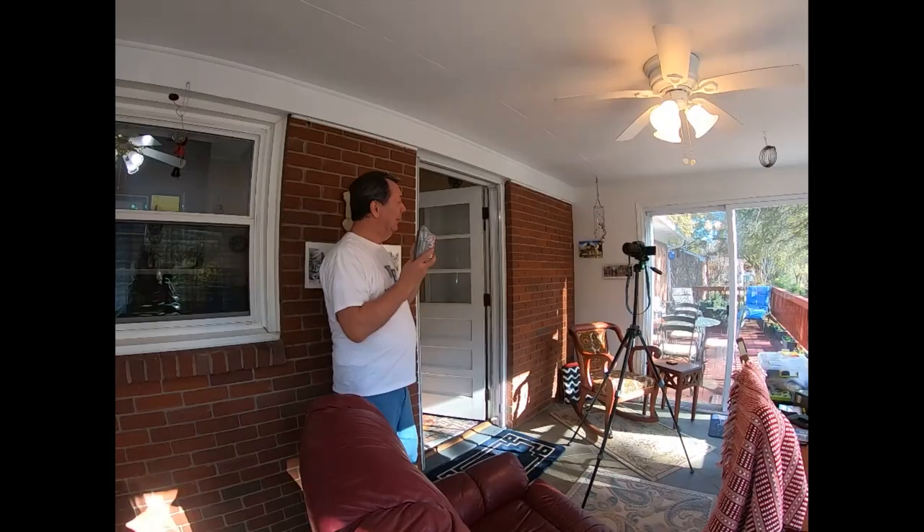Hello, this is Dean and welcome to my video. In today's video the homeowner is wanting me to install an outlet on what used to be an outside wall but is now located in the sunroom. Let me show you how to do that and let's get after it.